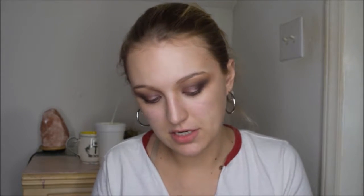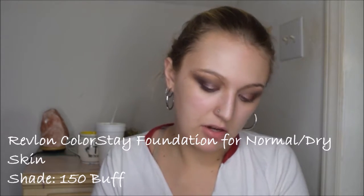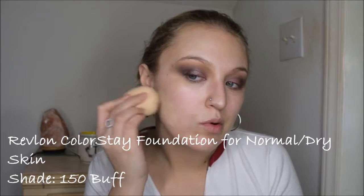Now that I have some luminosity to the skin, I am going to go on my foundation. I'm using my Revlon Colorstay foundation and I'm just taking that on my beauty blender and going ahead and starting to apply this to the face.